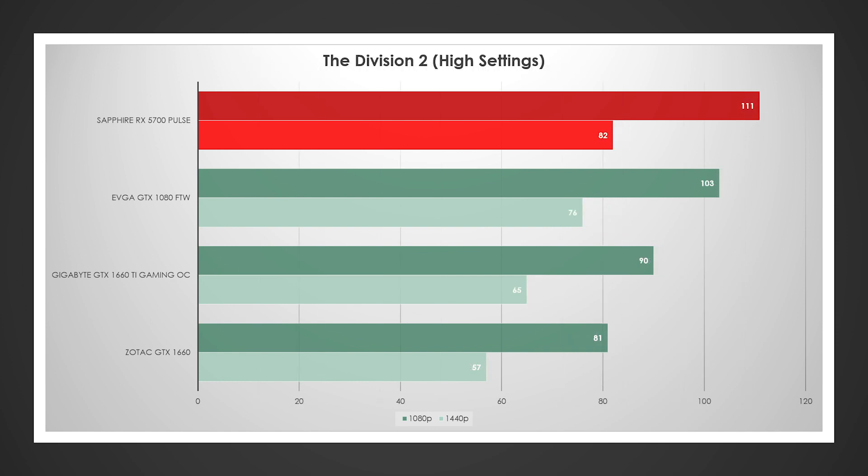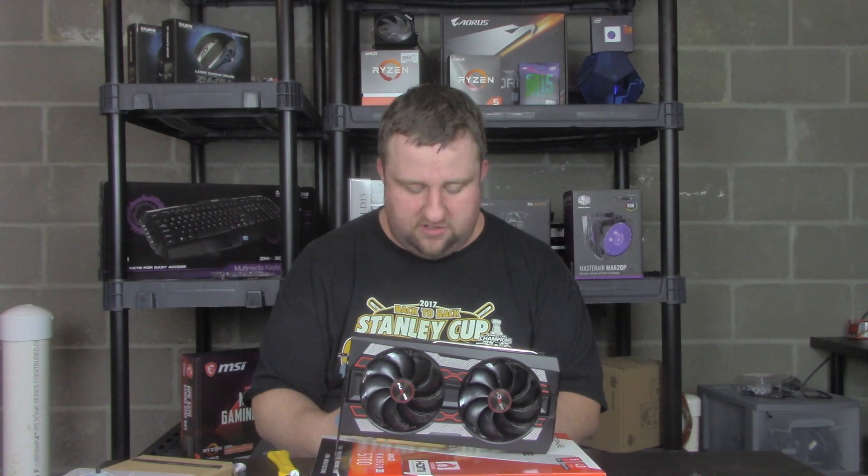Here's a really interesting test — The Division 2, tested on very high settings. The AMD cards perform really well here. The Pulse actually beats the 1080, and it's not by just a little bit — it's sizable, between 5 and 7 percent at both 1440p and 1080p. We're looking at 111 and 82 for the 5700 at 1080p, and 103 then 76 at 1440p. The 1660 Ti is at 90 at 1080p and still over 60 FPS at 1440p. Even the 1660 is just under 60 at 57 FPS at 1440p, and just above 80 at 1080p.